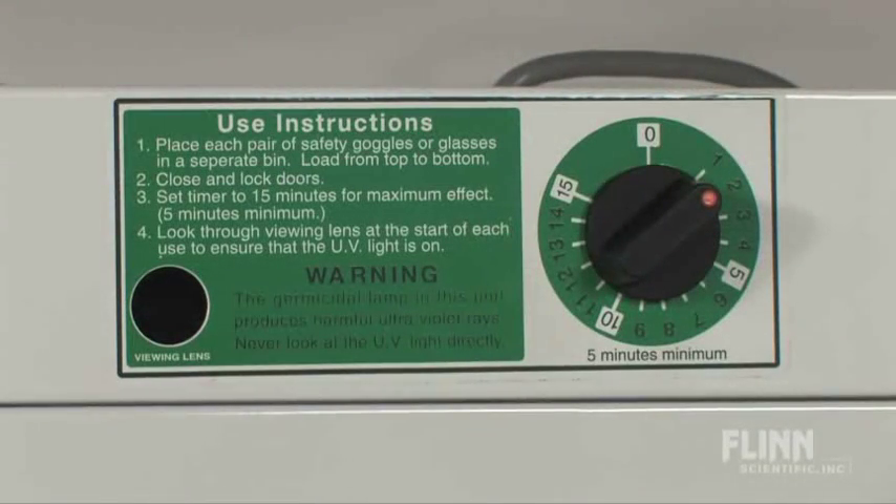A 15-minute timer, instructions, and a light viewing screen are located on the front of the unit, so you will know that it's getting the job done.